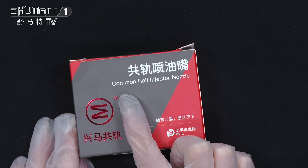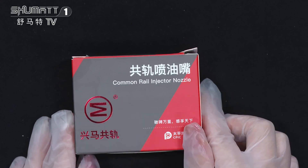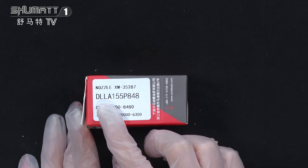The product name is common rail inject nozzle. This is the brand logo. The quantity is 10 sets of each piece. This is the label.